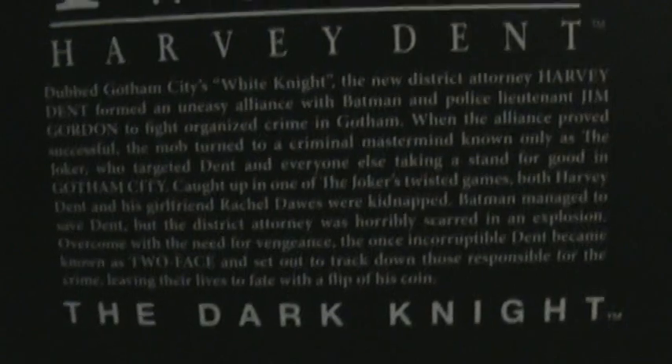Simple Velcro packaging. Inside, it's got an unburned coat if you want to display him as Harvey Dent. The packaging is very collector-friendly.